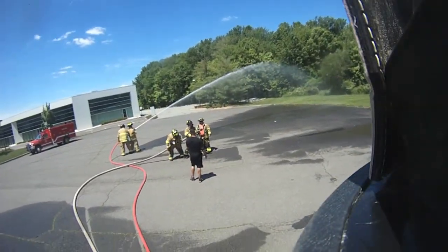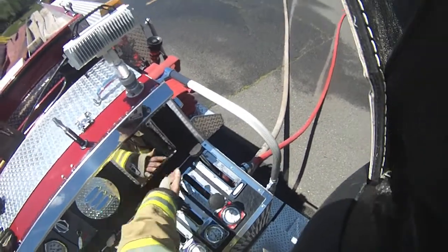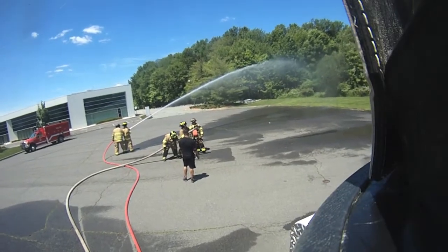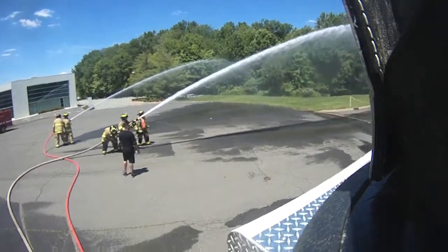Hey, you want more? It's only a quarter. Good. There you go. That's it. Good.